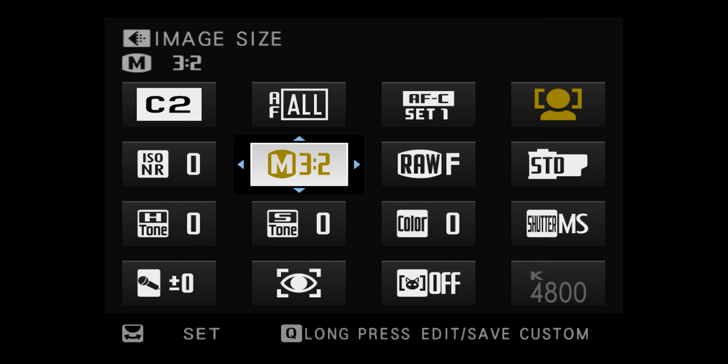Before we talk about why this is a sleeper feature that you definitely want to try, let's figure out approximate file sizes so that you know what you can expect if you use the digital converter. Now you'll notice that when you choose the 1.4x option,